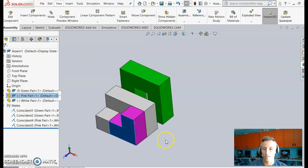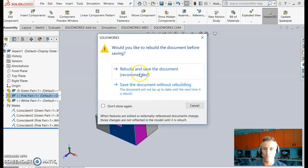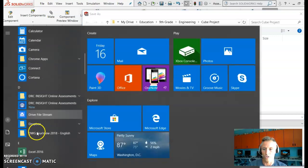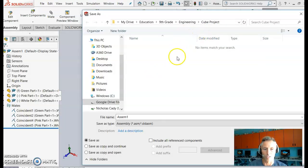Go ahead and finish applying constraints to all your pieces until you have a fully assembled cube. Then save your assembly. If you don't see your G Drive in the save dialog, go to the taskbar and open Drive File Stream, log into your Google account, and your Google Drive will appear. Save your assembly file there once it's fully assembled.